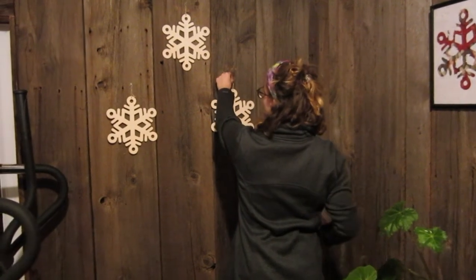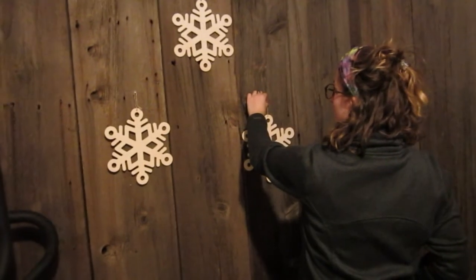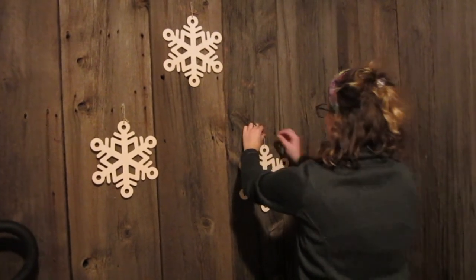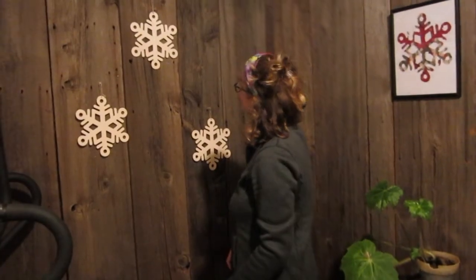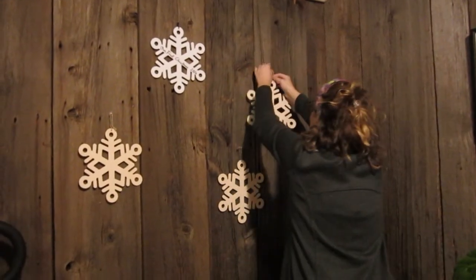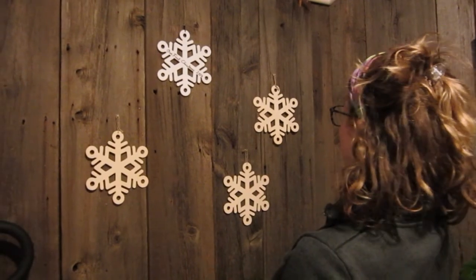We're arranging the snowflakes — three different levels, staggered, more random. We're putting one on the door too. Christmas corner and a Christmas tree — I think it looks alright.